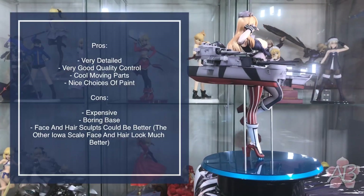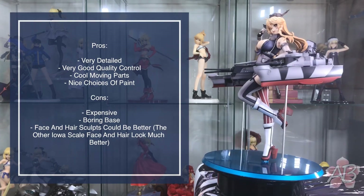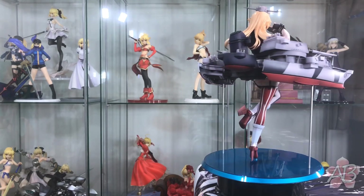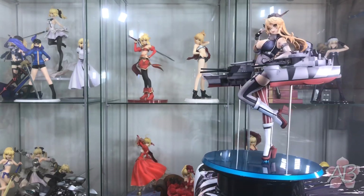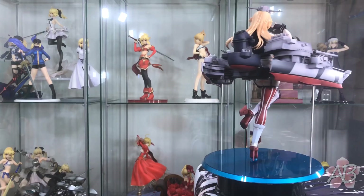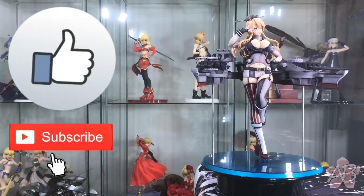It is the end of the video and as usual I will give a summary of the pros and cons. Aside from the price, I do feel that this is a very very well made figure — top notch quality. I'll post a picture and a link where you can currently get this for the cheapest. If you liked this video, I'd appreciate a thumbs up and a subscribe. I'll see you next time, thanks.